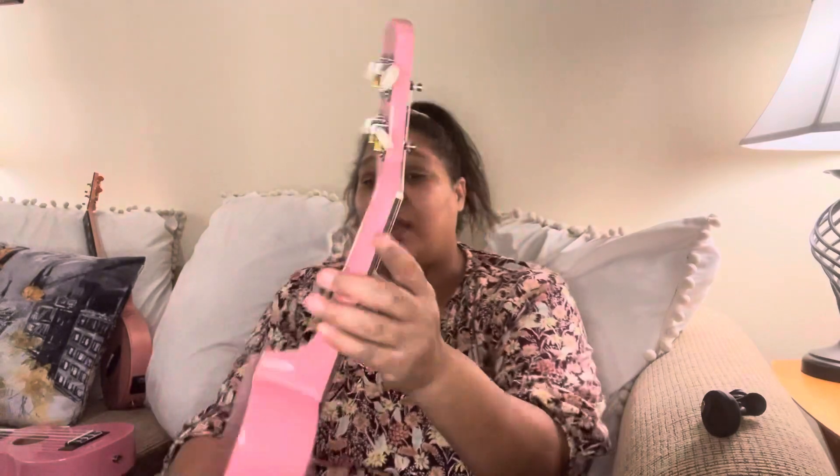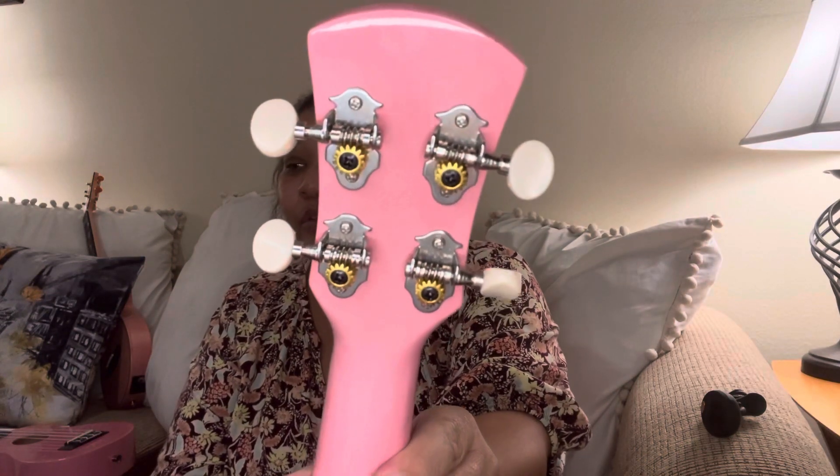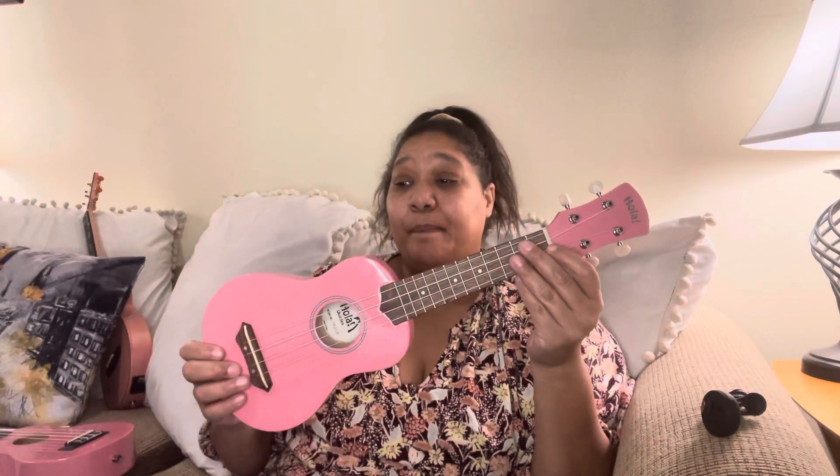The next one I wanted to show you is the Ola Soprano. Also 21 inches, also with open back gear tuners. It has a one and a quarter nut width. The nut and saddle also possibly look plastic — it didn't say what it was, so I'm going to assume plastic. It says it has a walnut fingerboard and bridge, and it comes with Aquila Nilegut strings. It does not have a strap button.